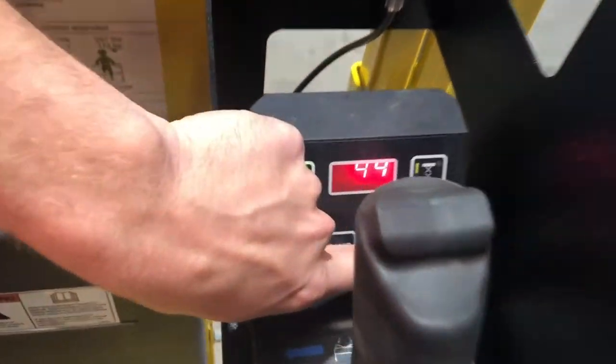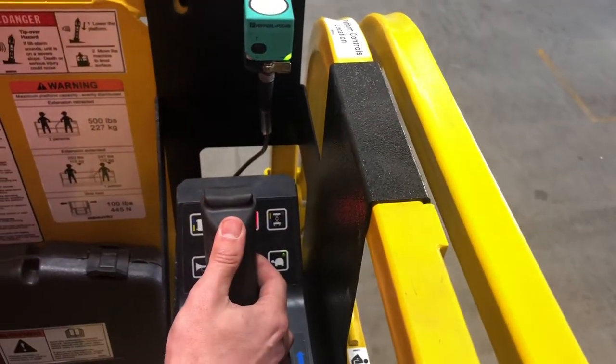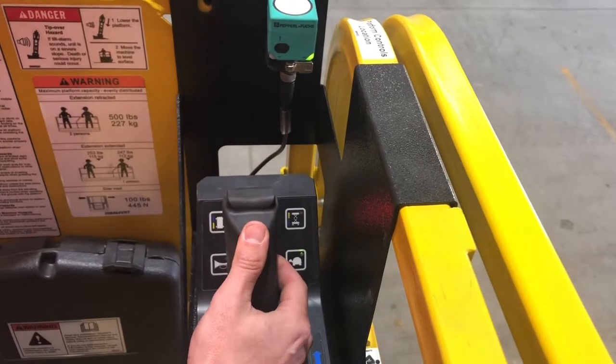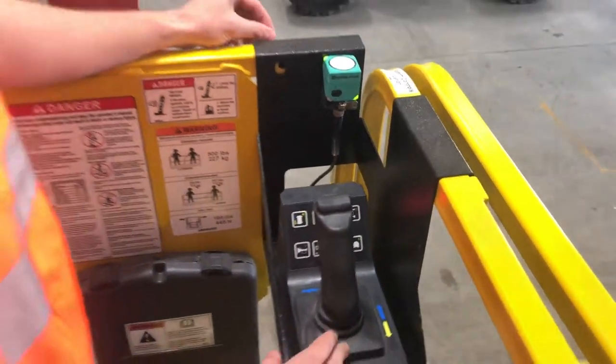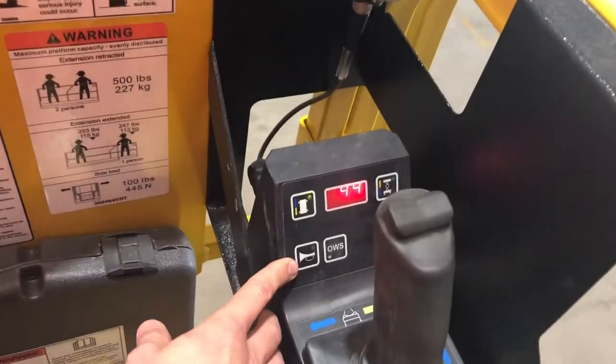We also have a creep function which if selected slows the drive speed down to 0.2 of a kilometre an hour. This is for tight access positions where we need that ultimate little bit more control. We have our warning beeper as well.